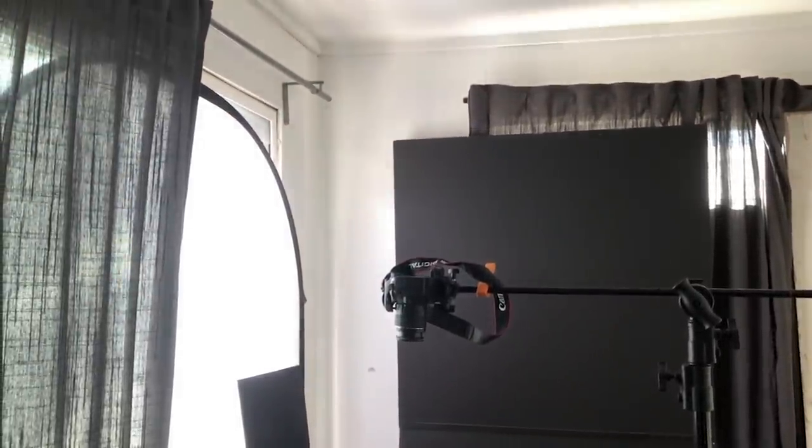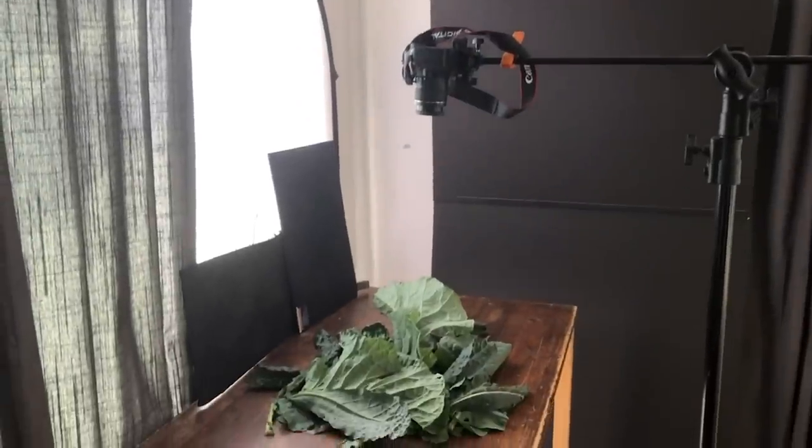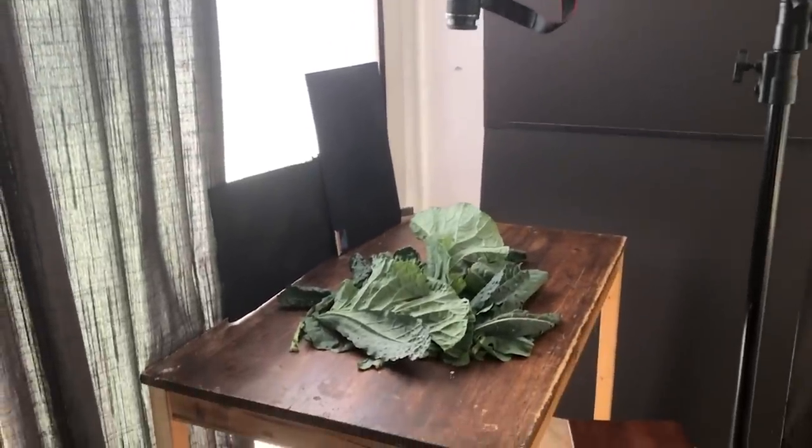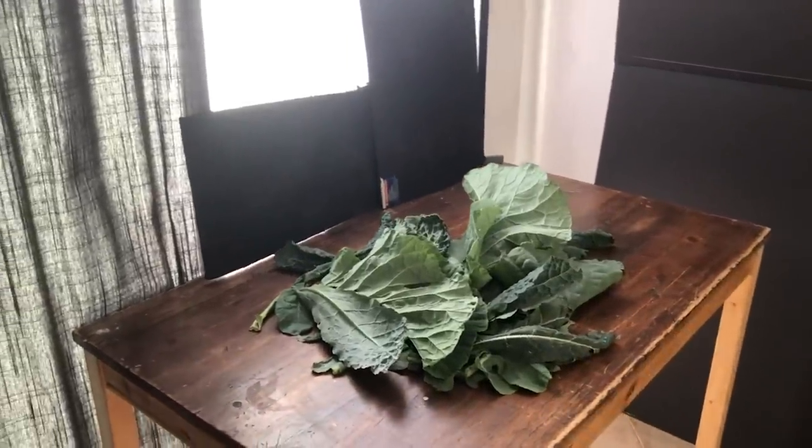I've got two pieces of black foam core. There's a small strip and then a taller one up at the top of the frame, ultimately creating a nice little vignette.